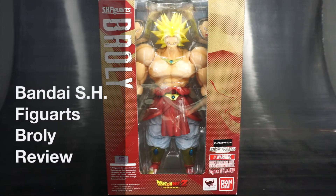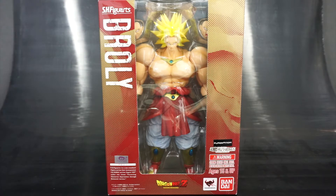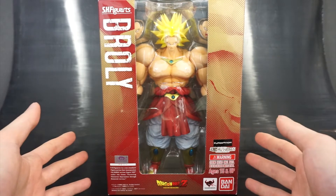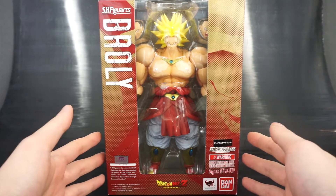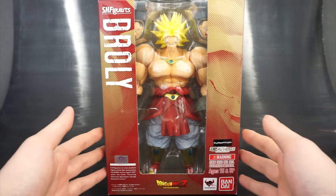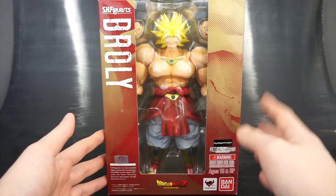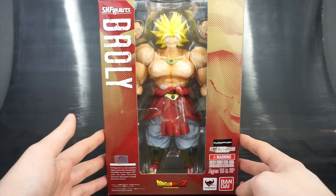Hey everyone, this is Paik for Life and in today's non-Transformers video review we'll be taking a look at Bandai's Tamashii Nations S.H. Figuarts Broly, the Legendary Super Saiyan. As much of a Transformers fan as I am, I really grew up for a long time being a Dragon Ball fan, and I just started collecting S.H. Figuarts — got into it very late — so this is my first review for an S.H. Figuarts figure and won't be my last.